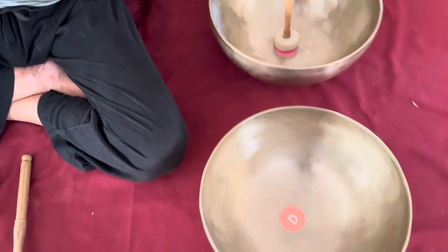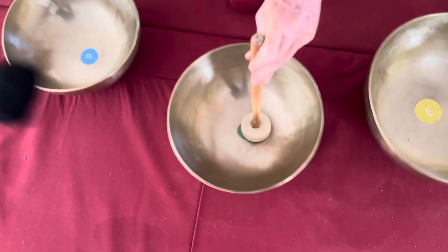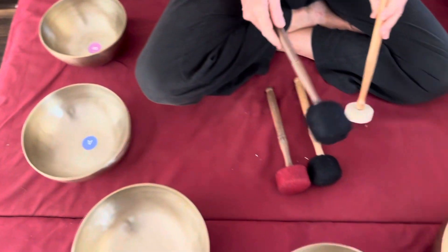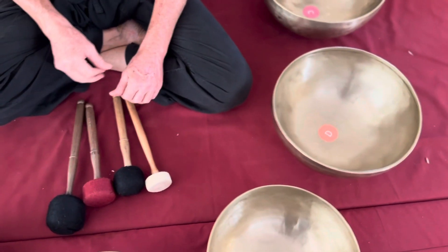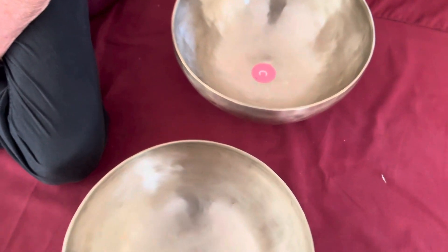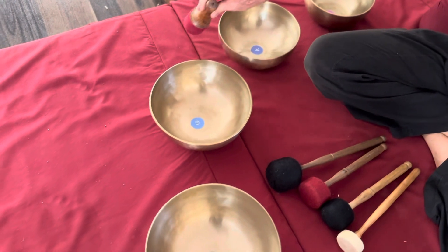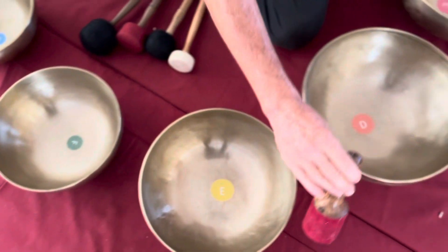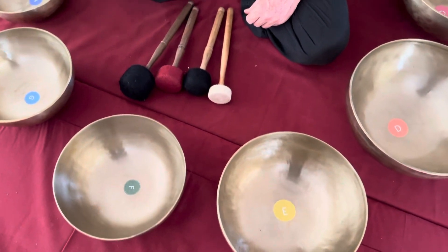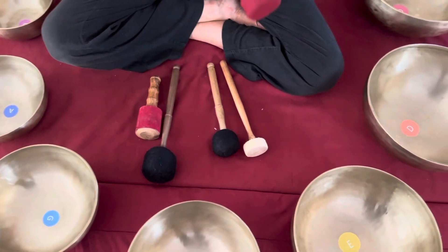Now we will play with a different stick. Now we can play with the second stick.